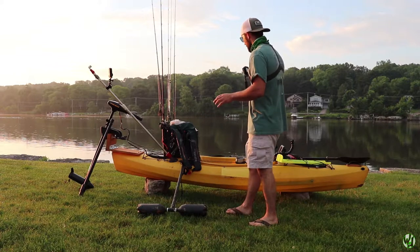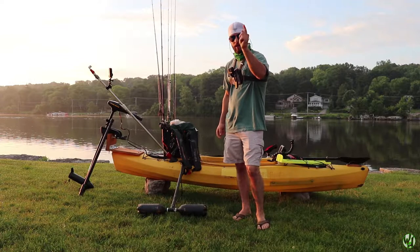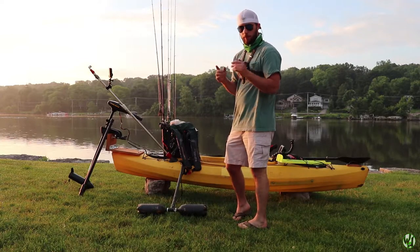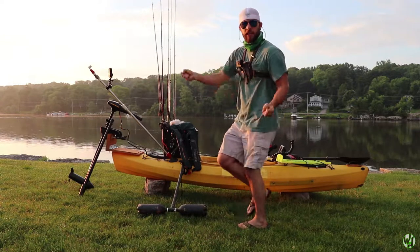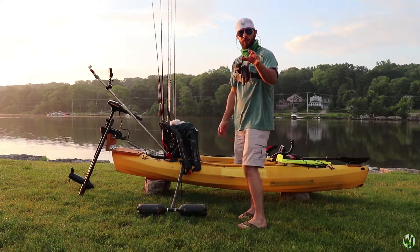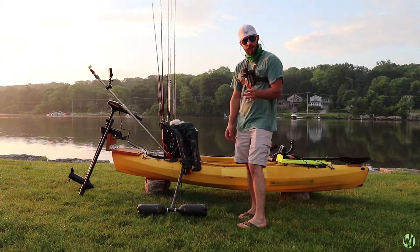I'm wearing the chest mount here. We're going to be swapping back and forth between the camera on the tripod and the GoPro on the chest mount. In my previous kayak tour a lot of people mentioned how it was all shaky, so we've improved on that since then. That video is about three years old at this point.